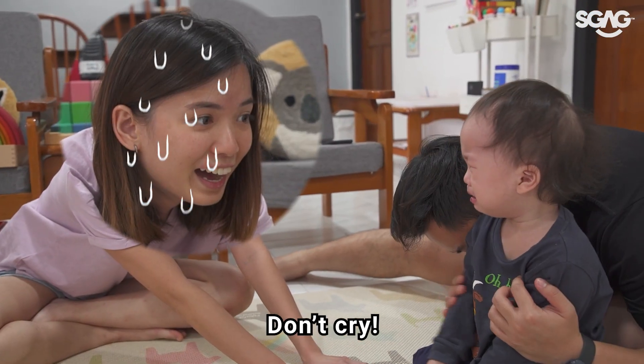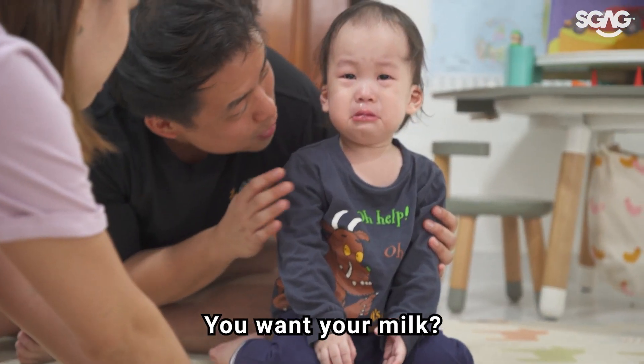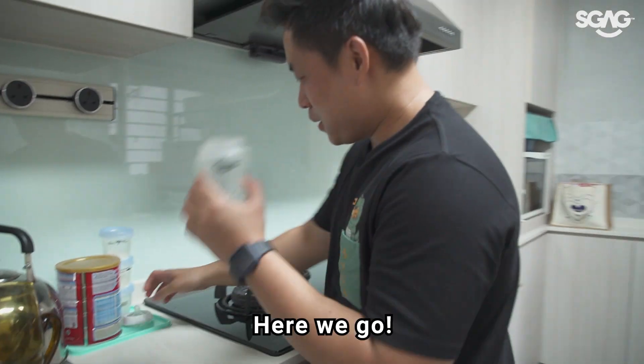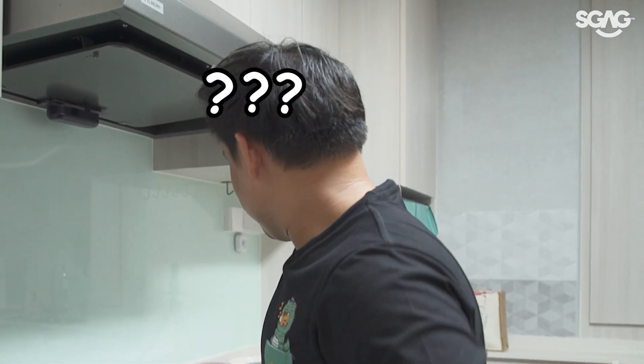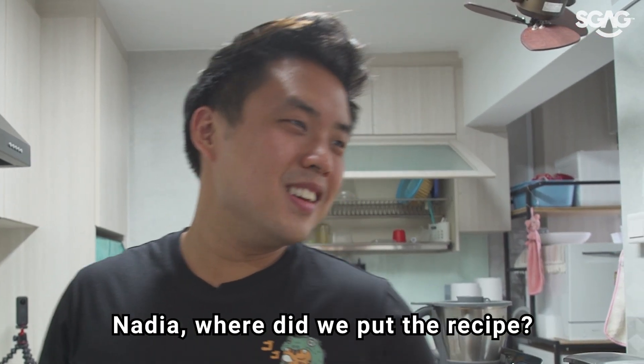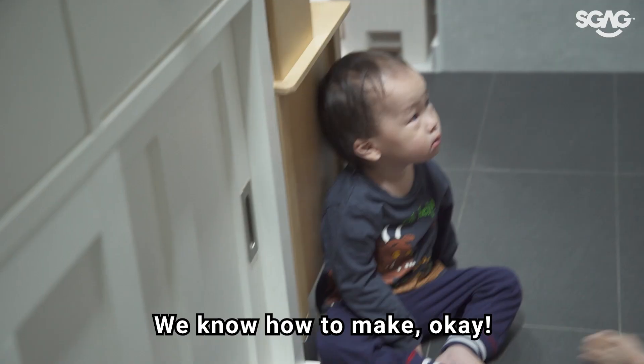Don't cry today! You want milk? Okay, we'll get you your milk. I'm going to make milk now. I'm going to get the recipe right now. Where did we put the recipe? Okay, so we know how to make it.